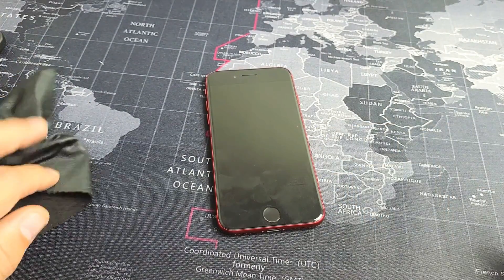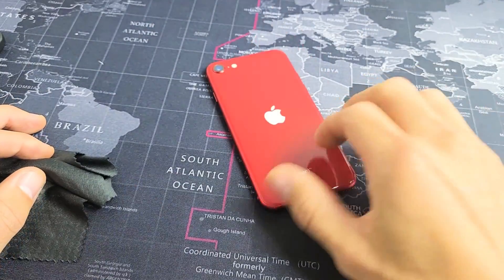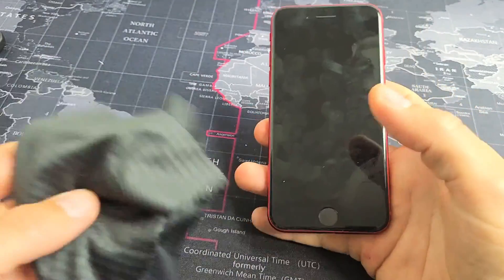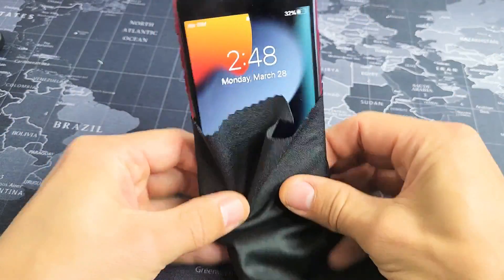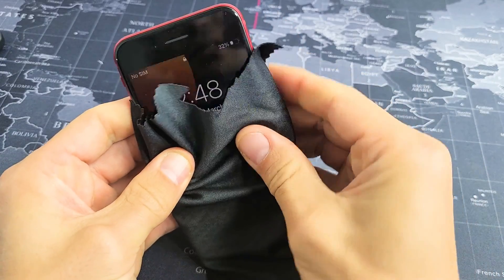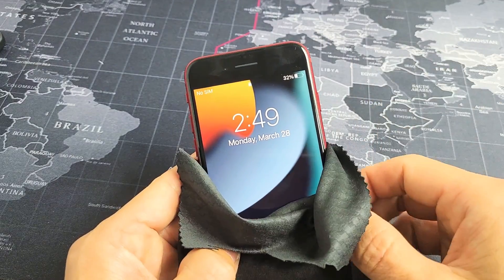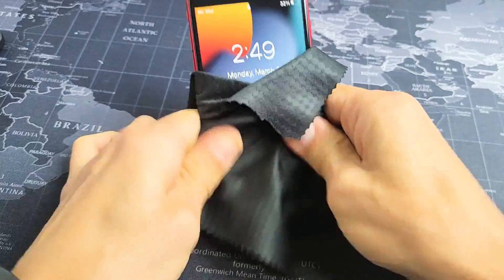So your screen is still black. Next we're going to do what I call the massage method — we're basically going to massage the screen and the back. The premise is the same as tapping: you might have something slightly dislodged and a little massage can pop it back into place. Start on the screen — you can use a rag or cloth if you don't want to smudge it. Hold your phone and press it, giving it a nice massage all over the screen. If you hear a little tiny click, tap your power button and see if the screen turns on.